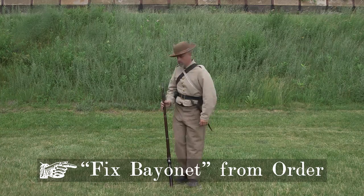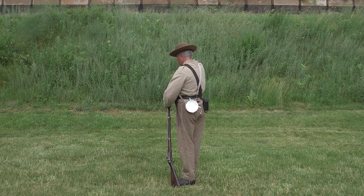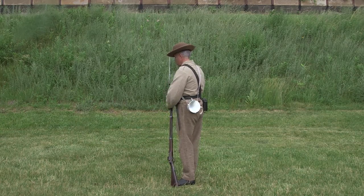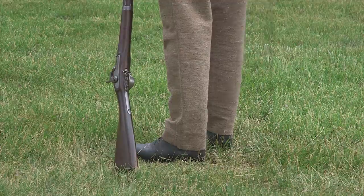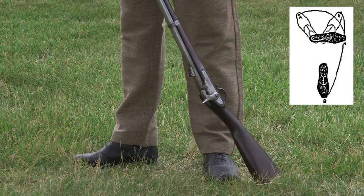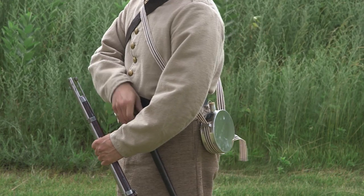Fix bayonet. As in other parts of the manual, Gillum wrote this to use drill you learned elsewhere. In this case, fix bayonet from order arms shares drill with inspection of arms. It's done in three motions. First, face to the right one and a half times on the left heel, carrying the right foot perpendicularly to the rear of the alignment, about six inches from and at right angles with the left foot. As you turn, grab the musket with your left hand slightly above the middle band.